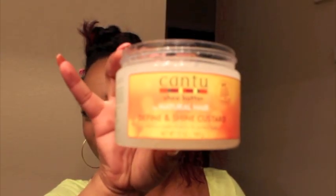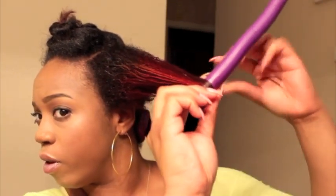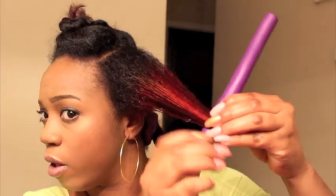Next, I'm going to be applying the setting lotion, which is Lottie Body setting lotion. I'm going to apply that just where you see my color and I'm really focusing on that. Next, I'm going to be applying the Cantu Custard. I'm applying that at the ends of my hair because when I start to roll my hair around the flexi rod, I want it to be super smooth — I don't want it to be kinky at all.